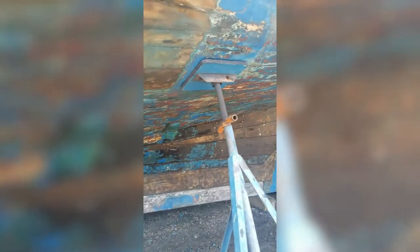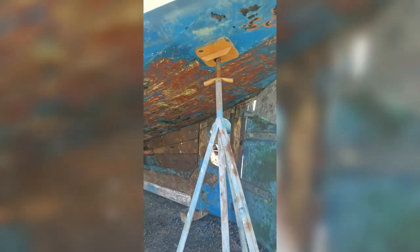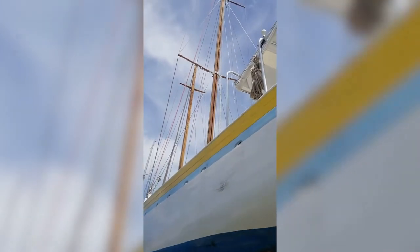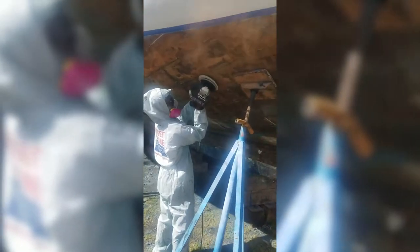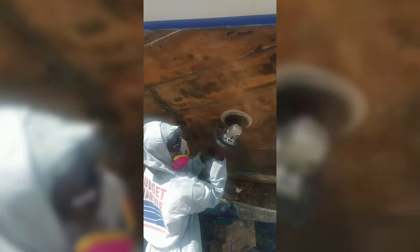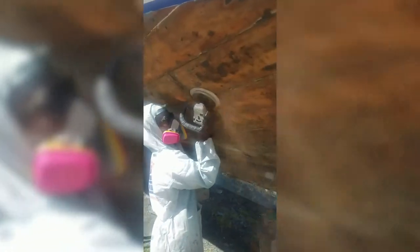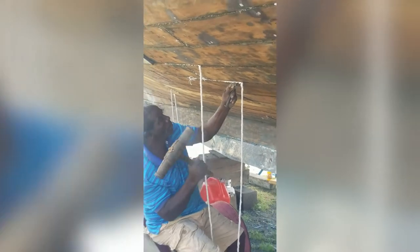This side is yet to be finished ground out, but isn't that just a pretty picture of all the layers of paint. Here's my beautiful girl.